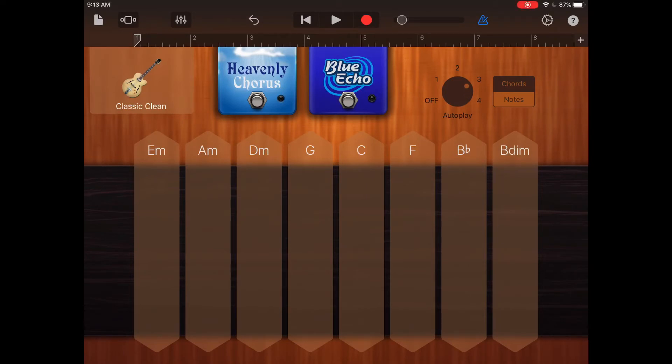You may have noticed the light and dark blue boxes at the top — they are called stomp boxes. Guitar players use those to change the tone of their guitars. So for this project, just take some time and play with those and see how they change the sound. I have noticed in GarageBand, sometimes the change is so slight it's hard to notice, at least for classic clean, but you will notice a bigger difference for the other guitars.